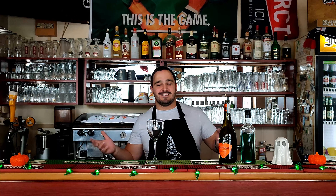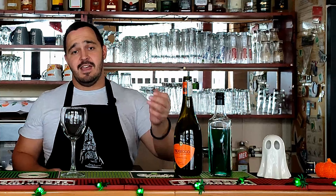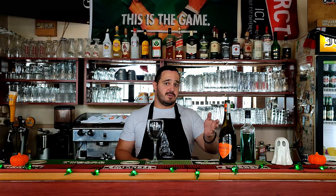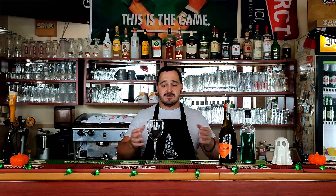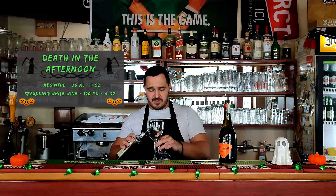Cocktail number six has a really ominous name — it's called Death in the Afternoon. The word is that this was Ernest Hemingway's favourite cocktail. It's really easy to make — two ingredients only: absinthe and a sparkling white wine of your choice. First we need absinthe, 30ml — 1oz.